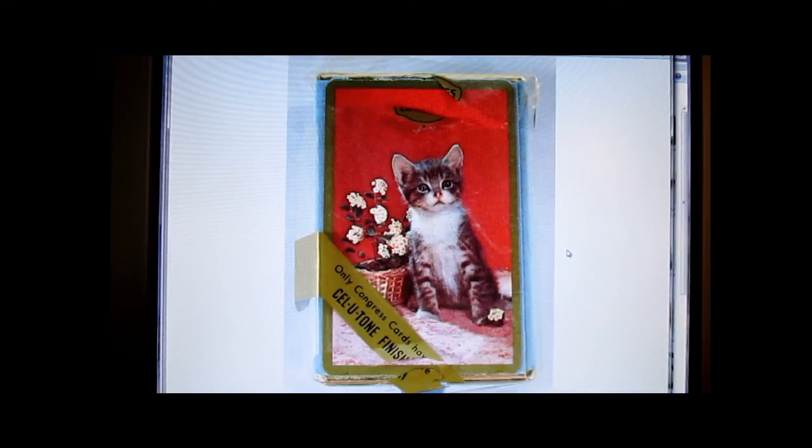This is a pack of 60s or 70s vintage playing cards. Congress is the brand name, which is really collectible. I believe I paid 50 cents for them, and they sold within 24 hours of me listing them on eBay for $24.99 with free shipping.